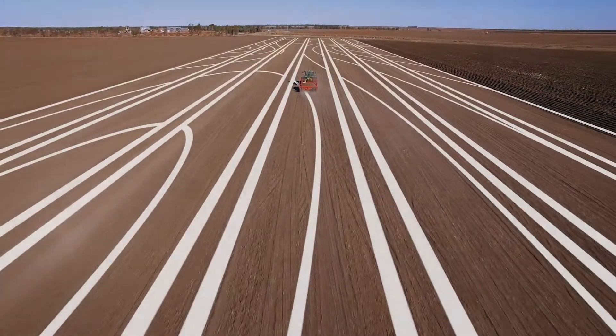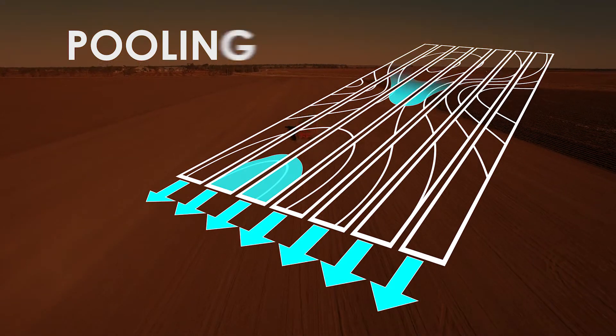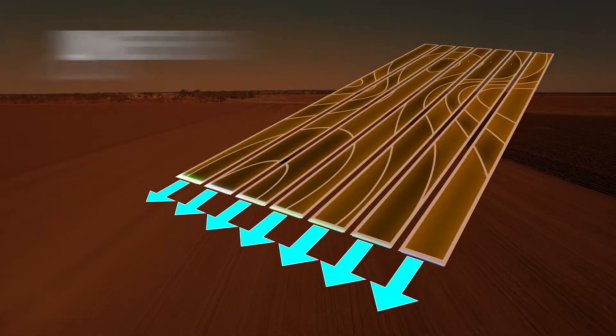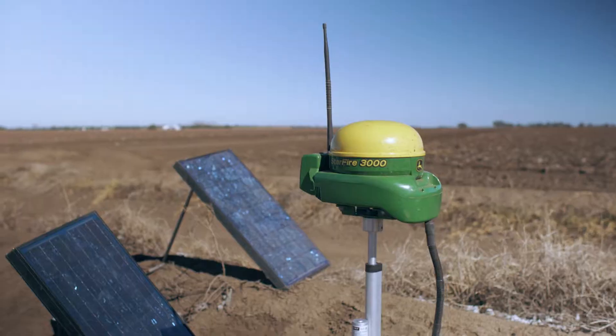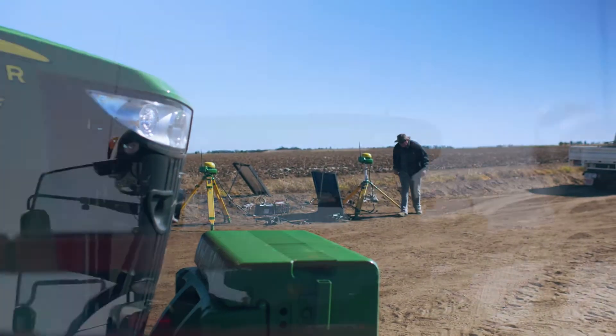Unfavourable terrain can create problems with irrigation, such as pooling and uneven flow, ultimately leading to lost time, water and yield. Terracotta is the farmer-friendly land-forming solution.